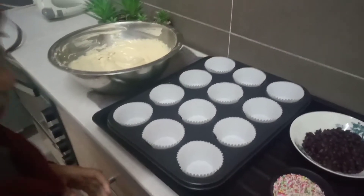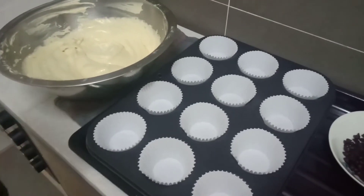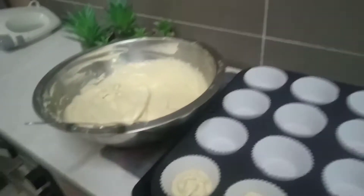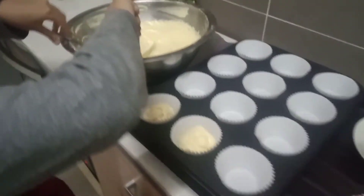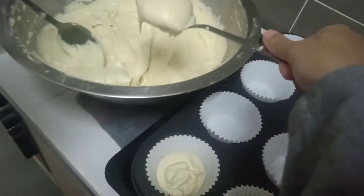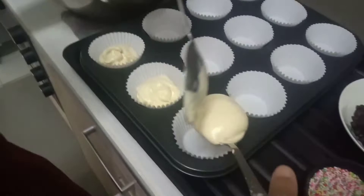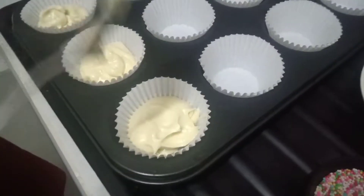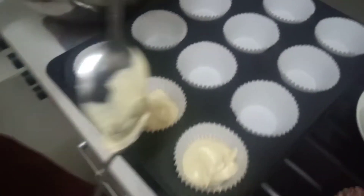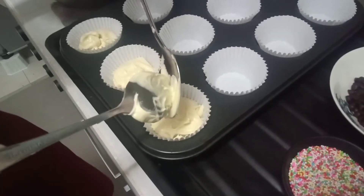This batter can make 24 cupcakes, and as you can see we are done putting it in the container. I will teach you how to put the batter in the cupcake liner — use a cake scoop, put it in the container, and one scoop is good to fill up one cupcake liner. Just make sure you have enough.